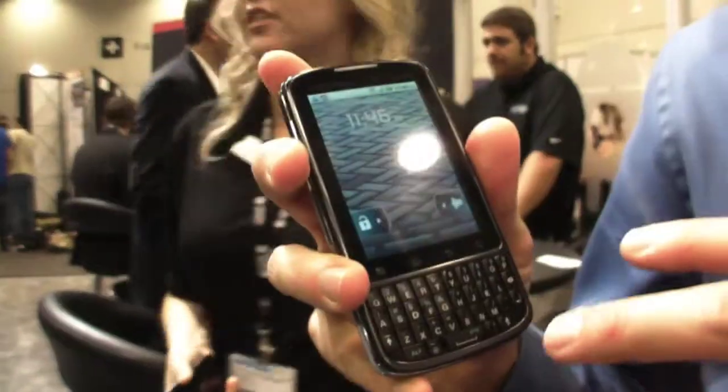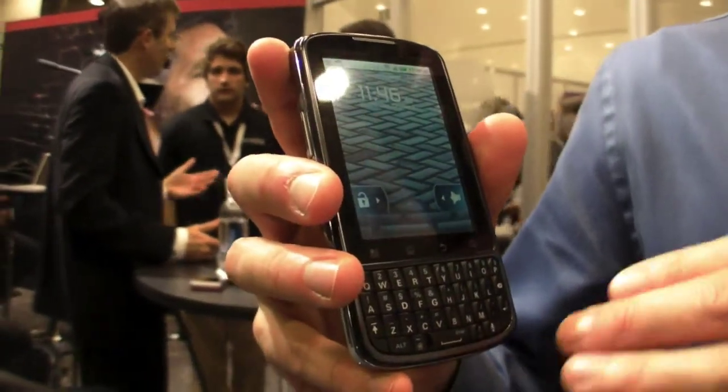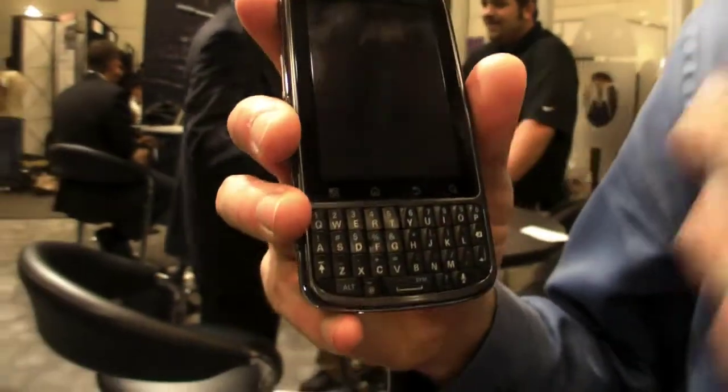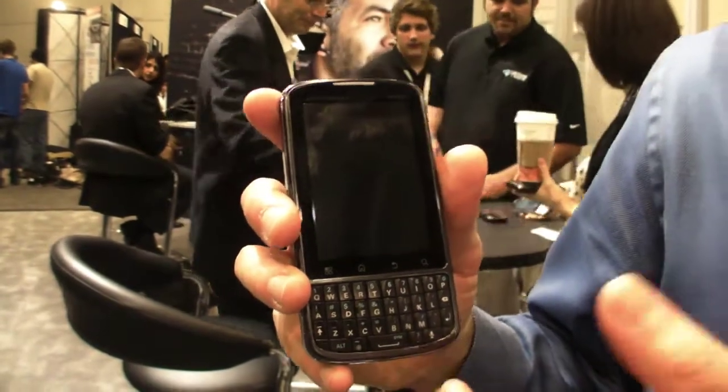This device supports data encryption, so you can encrypt data on both the file system and on the SD card. If you have an IT department that wants to remote wipe it, you can remote wipe the content on both the card and the device. In addition, the device supports many Exchange policies, such as password protection and complex passwords.